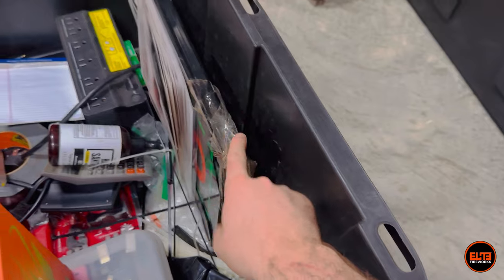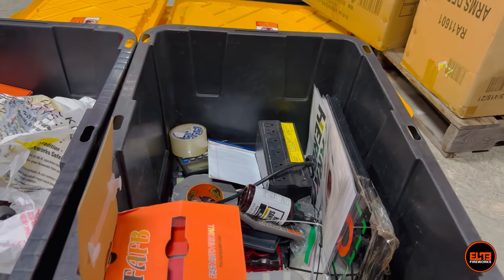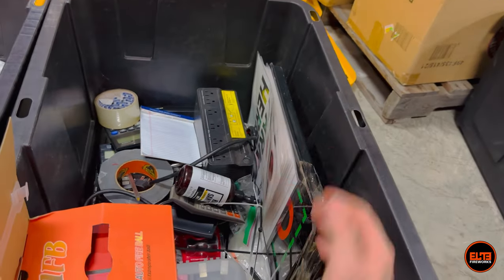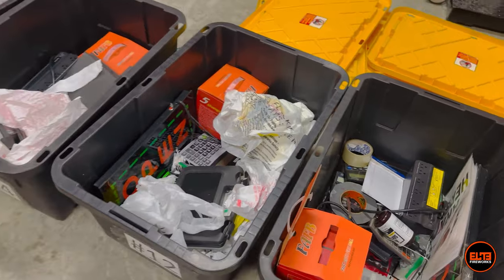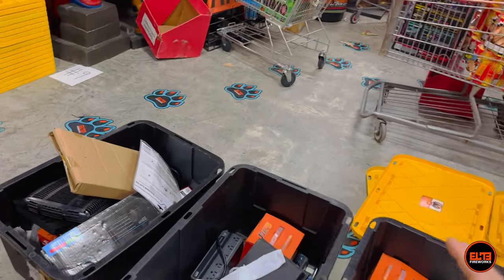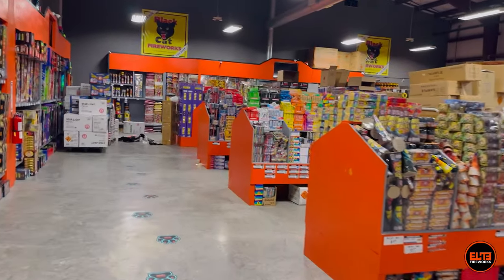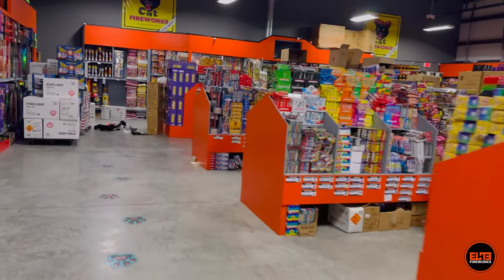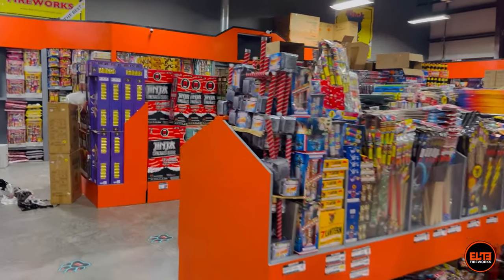Obviously if you're watching this you might be asking why I'm showing you a black box instead of fireworks, but as I said this video is more tailored to fireworks retailers or people looking to get into the fireworks industry. When you're running one stand by yourself you really don't need a black box — you can just get your tape, your pen and paper, and the other stuff I showed.